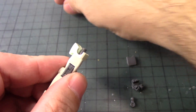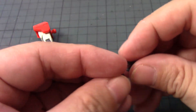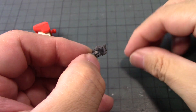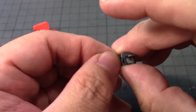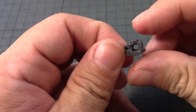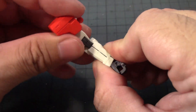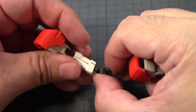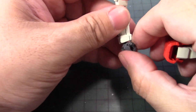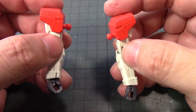Stick it in like so and put that here. The hand is very delicate — you may end up losing this part. Put this part in first, then you have this part that connects to two notches and stays in nicely. Once you get that in, just put it in like this. The arms of the GM Gym are done. You can actually bend the wrist like this to get a nice pose.